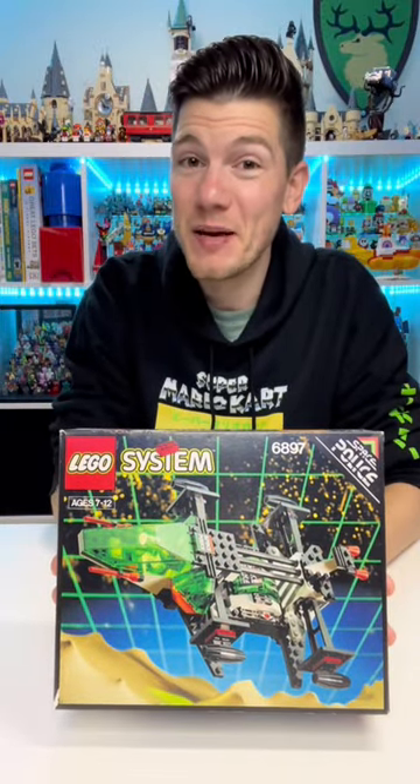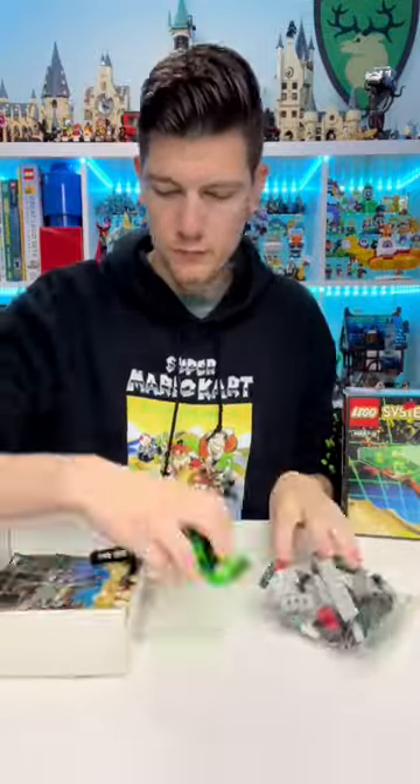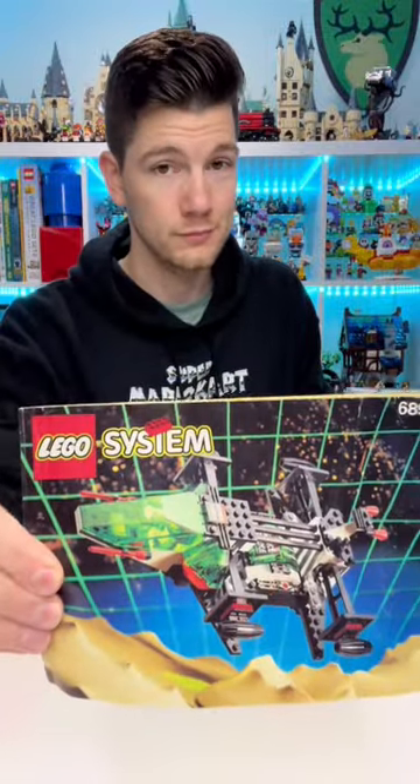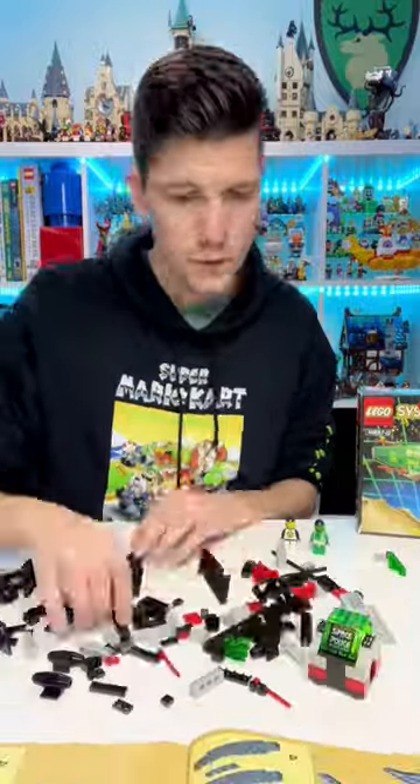Let's rebuild this classic LEGO Space Police set from 1992. I really love the packaging on 90s LEGO sets. I still have the original box and instructions and this catalog they used to put in old sets.